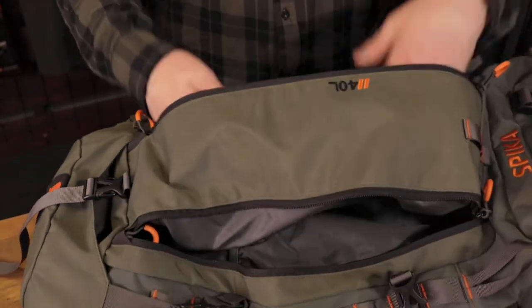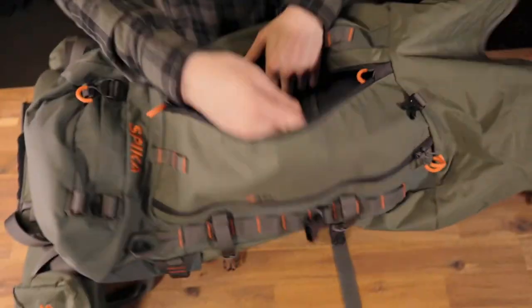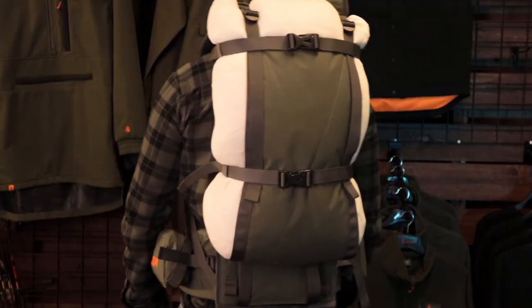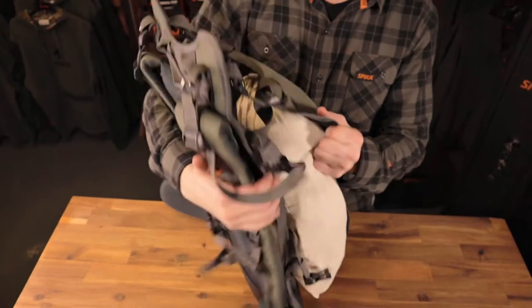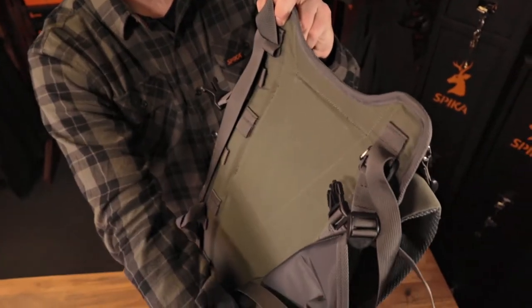The front stash pocket can house a spotter and other essential gear, while the main compartment is accessed by its full-length front zipper or traditional top-load opening. When paired with the Drover frame, our built-in meat shelf allows you to recover game in comfort. This also separates your meat haul from other gear you've taken into the hills and reduces the risk of contamination.